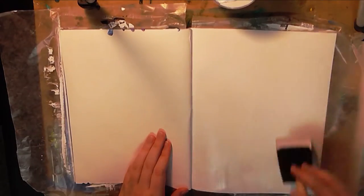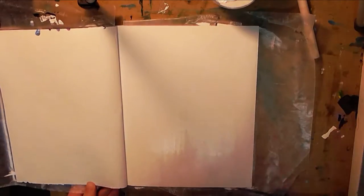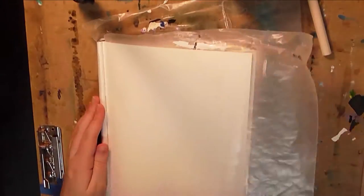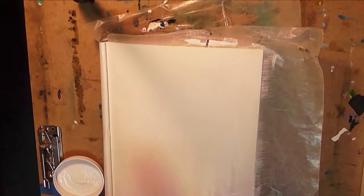I started off with gessoing the page because oil paint has a lot of oils obviously, and paper is not designed to hold on to oil paint. So putting gesso down is just a way to make the paper non-absorbent so the paint won't seep through.